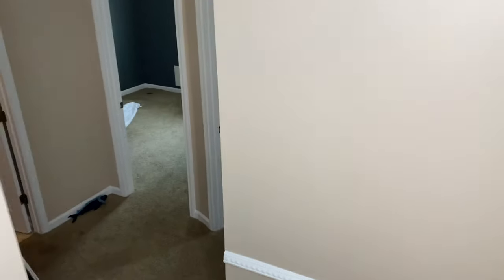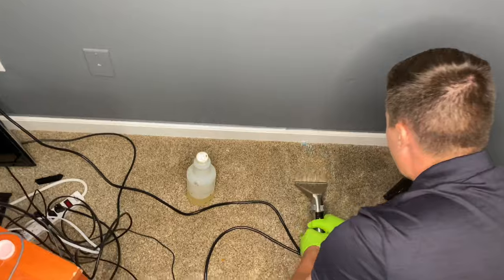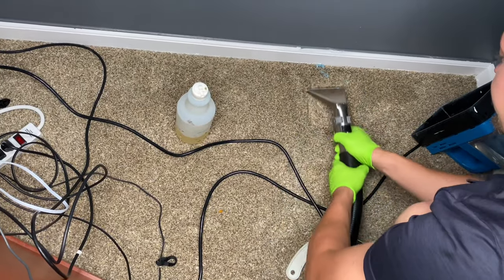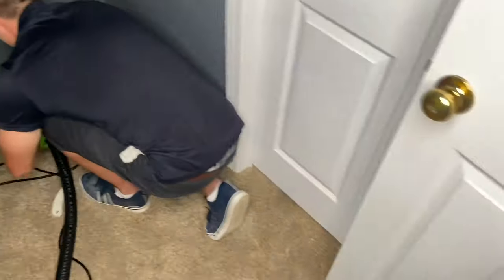The team is working on the slime spots — getting it good and hot with the steamer first. Looks good.